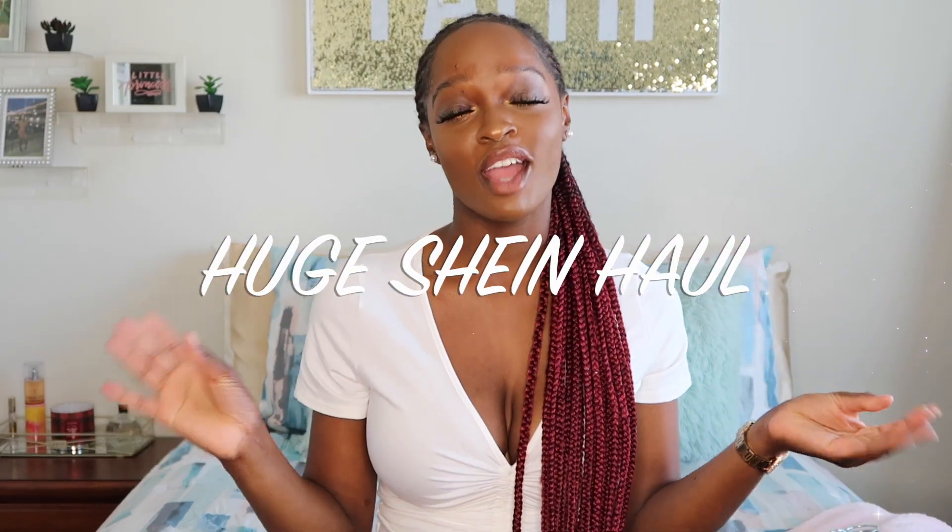I'm bringing you guys along for a Shein haul. I haven't done a Shein haul in a while, and if you know me, you know I love Shein — however you want to pronounce it. I'll just link it below because you need to go visit the site. I got a few pieces a while ago, more so for the winter time and for mixing and matching looks. Before I jump in, please don't forget to like, comment, and subscribe.